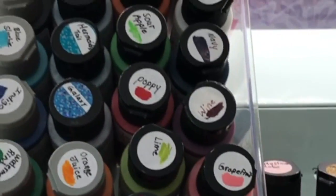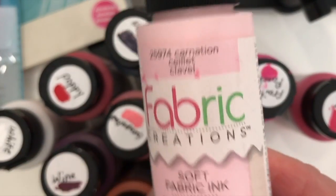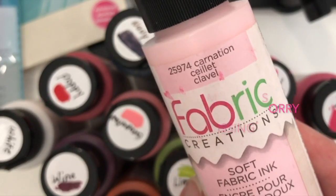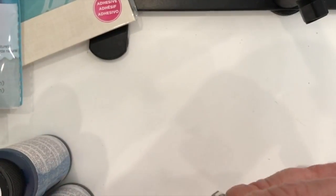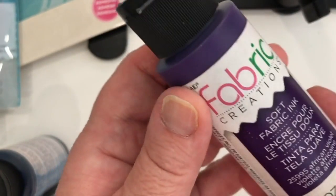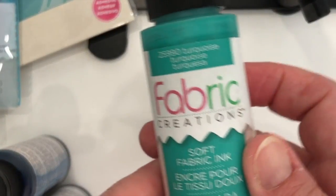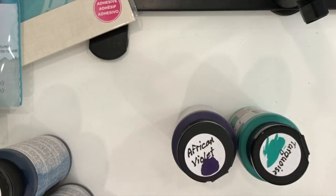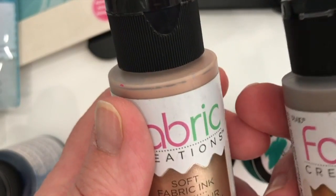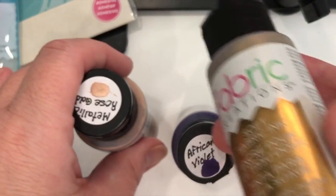Let me change the angle of the camera so I can give you a better look at some of these paint bottles. Here we have Carnation — it's a lovely shade of pink, very soft. This is an African violet, like the flower. Now we have a turquoise — lovely turquoise. They also have some metallics: here's a metallic rose gold. Love rose gold. Love, love, love that. And a metallic bronze — absolutely gorgeous colors.